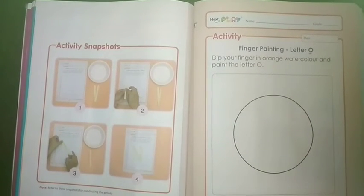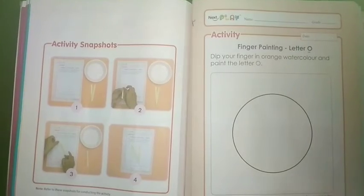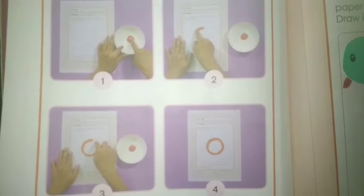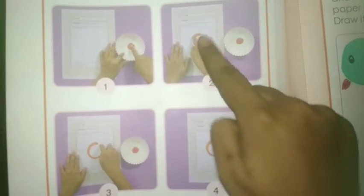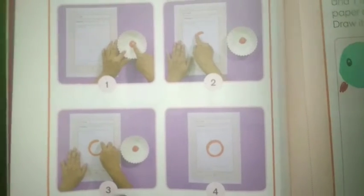I have taken the orange color. Activity snapshots are given, you can follow these. First of all, you have to take the color. You have to make O in this way.